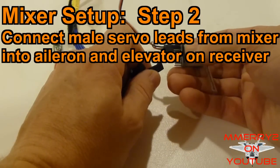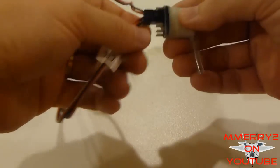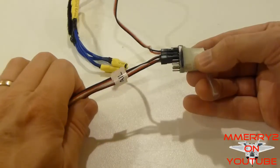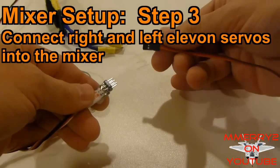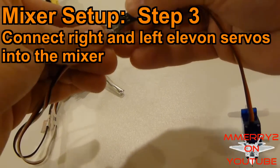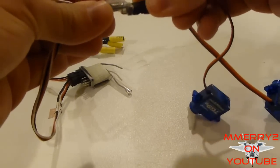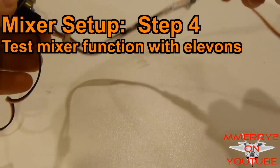Next, plug in the two male servo leads from your mixer into the elevator and aileron ports on your receiver. Don't worry if you don't have them labeled or plugged into the right ports — we'll be able to switch them later when we do our testing. Then plug in your right and left elevon servos into the mixer. Now we have our mixer hooked up between our receiver and our two elevon servos.